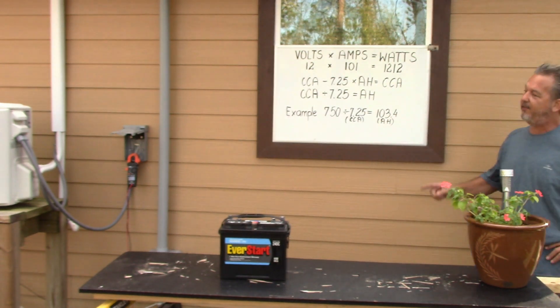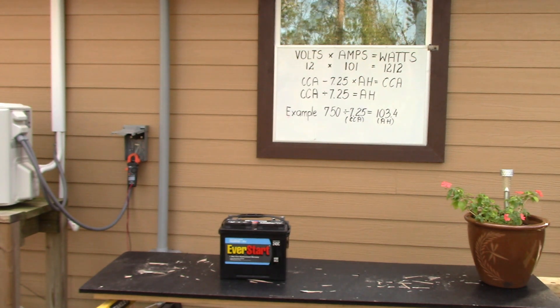As you can see on the board behind me, as I've talked about in previous videos on generators and other solar ones — volts times amps equals watts.